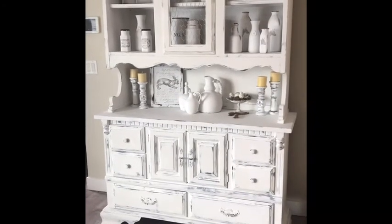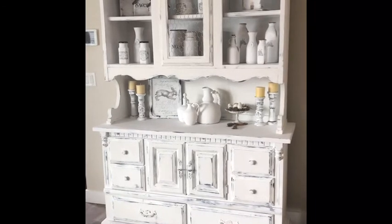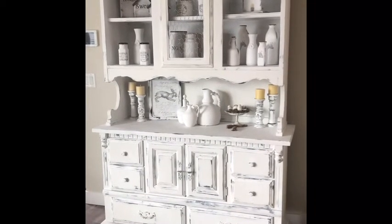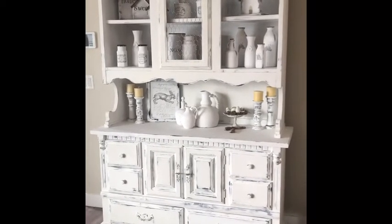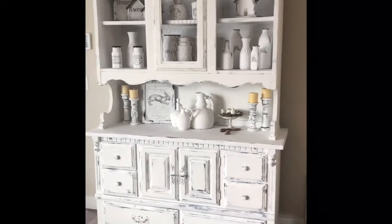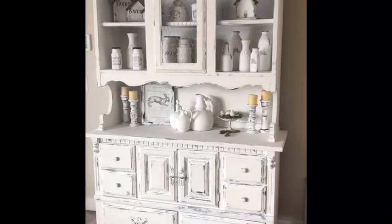Hi, this is the finished product — carry on watching to see how I achieve this look from an old hutch and buffet and all the items inside. I show you how I paint them, stamp them, wet distress them, and all the tips and tricks of how to do this. This is Julie from Rustic Cottage Co. Please give the thumbs up, say in the comments your favorite parts, and if you have any questions please put them in the comments and I'll answer back.